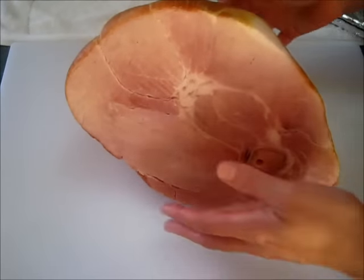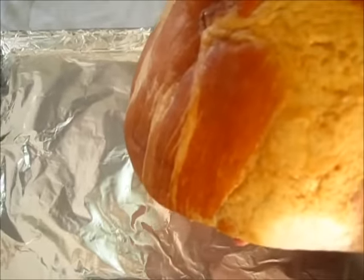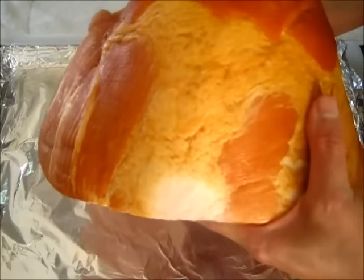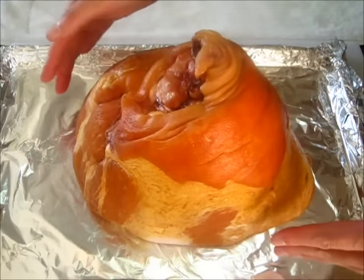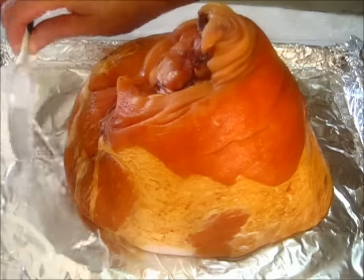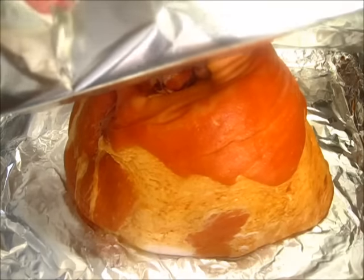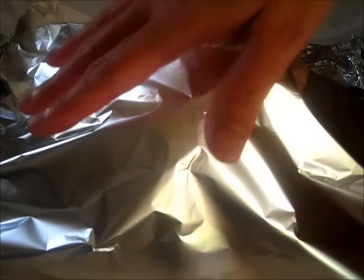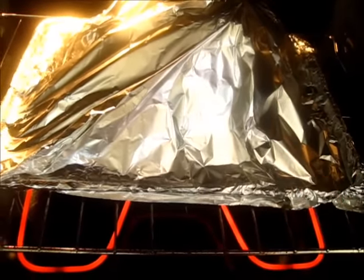I've got my oven preheating to 325 degrees. I've got the shank end in — it is one beautiful spectacular ham. I've got a large cookie sheet lined with tinfoil and I'm adding my ham face down onto the cookie sheet. To the bottom of the pan I'm going to add a half cup of water. Now we're adding an extra sheet of tinfoil over the top — you want the shiny side facing in because that's what brings in the heat. We're going to seal it very nicely around the edges. Adjust one of your oven racks to the lower third of the oven and let this cook for the next two hours. No peeking.